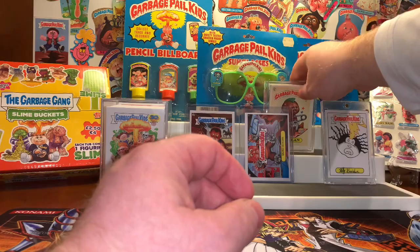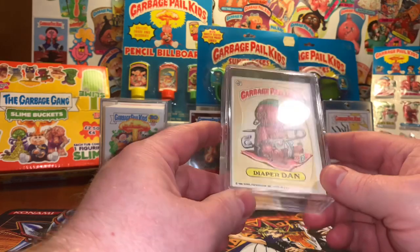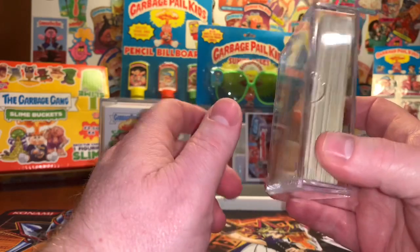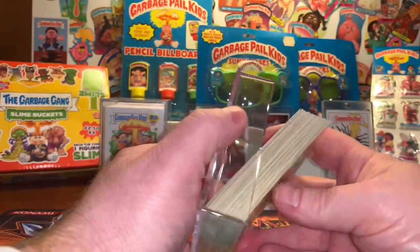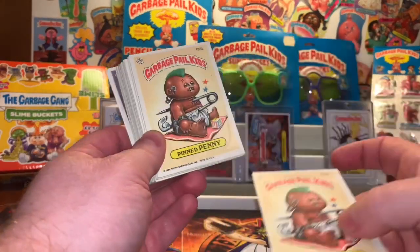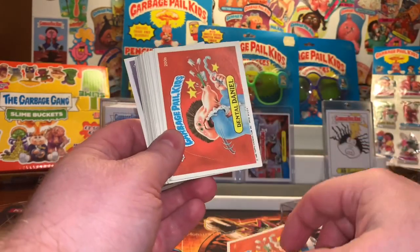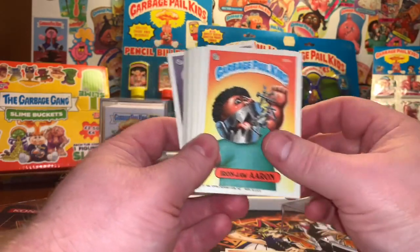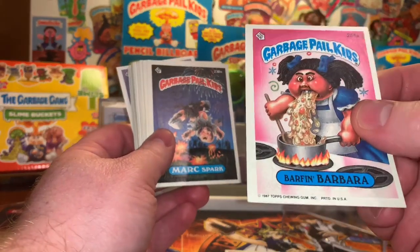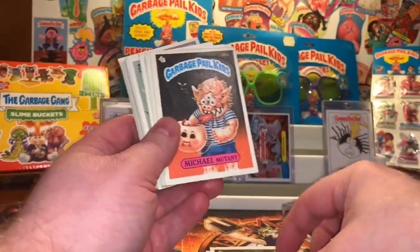Don't fret if you're not a winner. All you have to do is hit that like button, subscribe, and leave me a comment. This week's giveaway, we're giving away about 30 to 40 Garbage Pail Kid cards from the original series. I got these on a lot deal off of eBay. They're not mint, and I have probably hundreds, if not thousands, of original series Garbage Pail Kids. Most of mine are packed fresh mint. These are not bad by any means, but they're not mint. I love Barf and Barber, by the way.